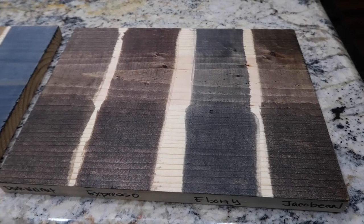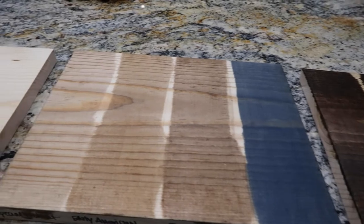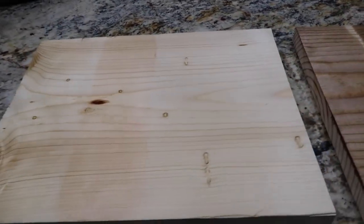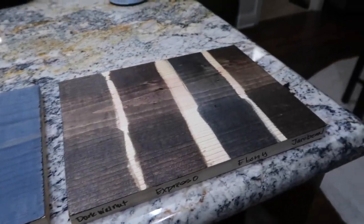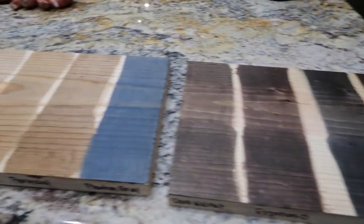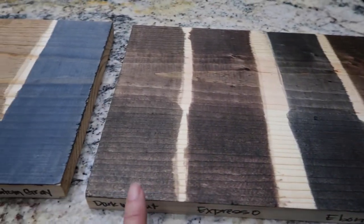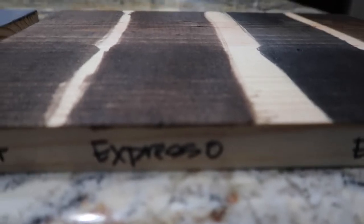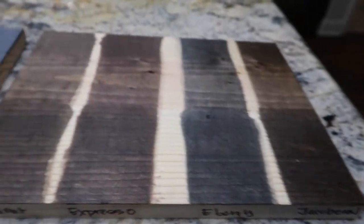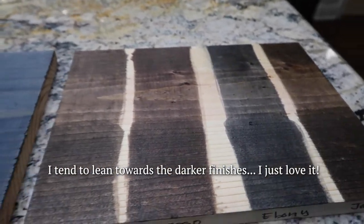Here we go! I am so happy that I did this — this is amazing. I kind of feel like if I ever use any other kind of wood I should do a board like this for each of these colors, because I'm sure the stains will look different depending on the type of wood. So here we have Jacobean, Ebony, Espresso, Dark Walnut — and these are my go-to colors, this is my jam right here.